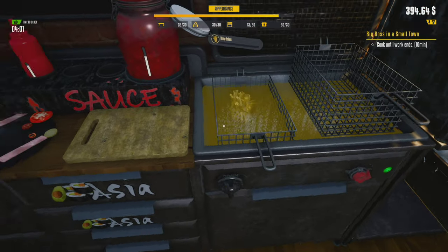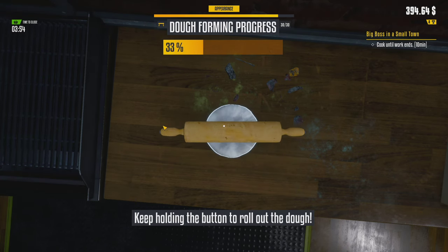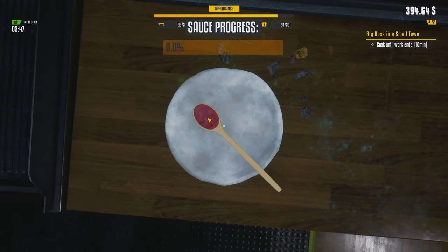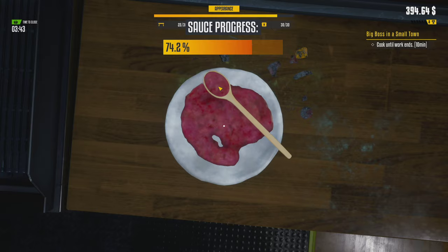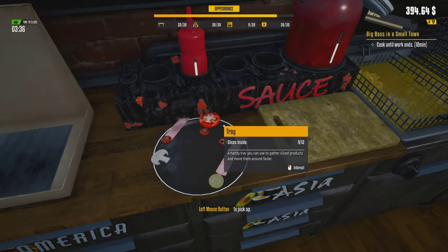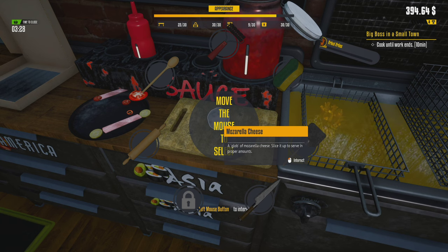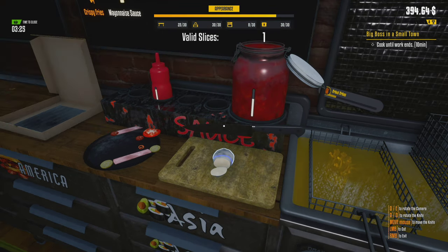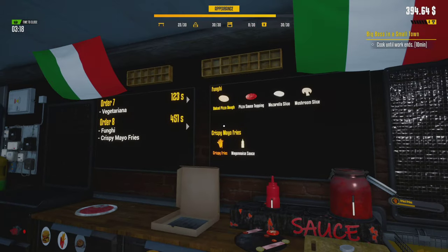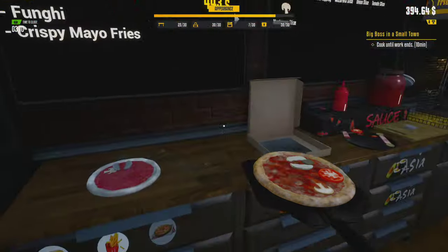Another order came in — crispy fries. Where are my French fries? Put them in there, extra crispy. Another pizza as well — roll it out. We are zooming through this right now. Spread the sauce around — we need more frames on this for sure. Mozzarella — I don't have mozzarella right now. Oh shoot, is there a pizza in there? Did you want it crunchy? You did not want it crunchy — I'll tell you what, we're gonna send it anyway.